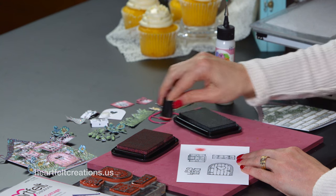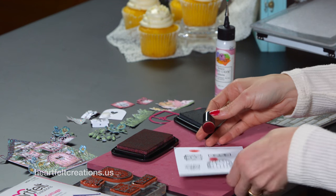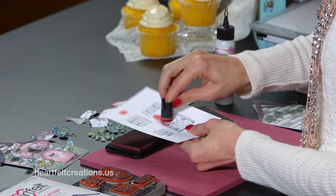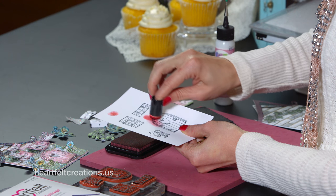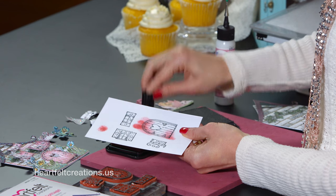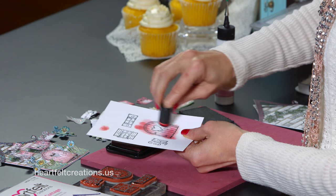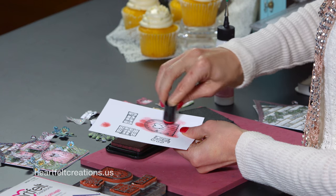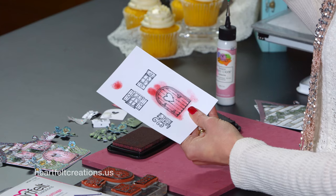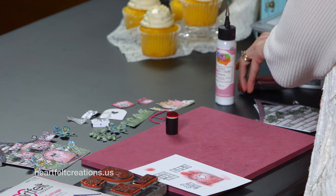If you wanted to, before you cut them out, you could also go ahead and color them. This is Rhubarb Stock Memento ink. For the coloring of the door, just lay it down and you can kind of fade the color through the door very quickly, so you don't need to spend a lot of time coloring. That's how I colored all the accents for my card base — you can add that color very quickly and easily, as much or as little as you like. The center is being cut out so you don't have to worry about getting color in there. Once you've cut those out and everything's colored, you're ready to assemble, which is the fun part.